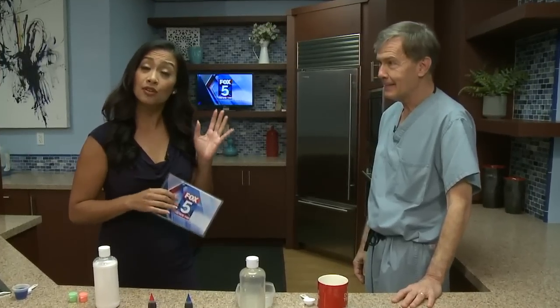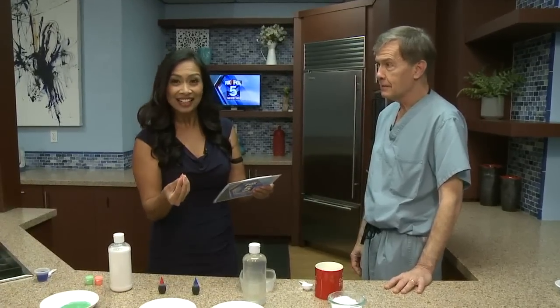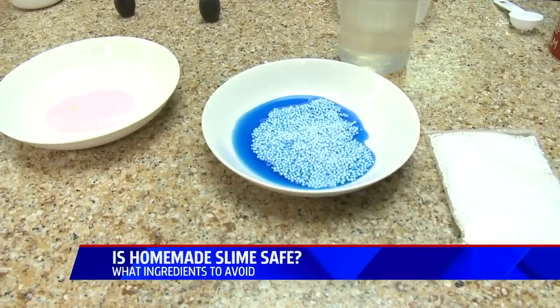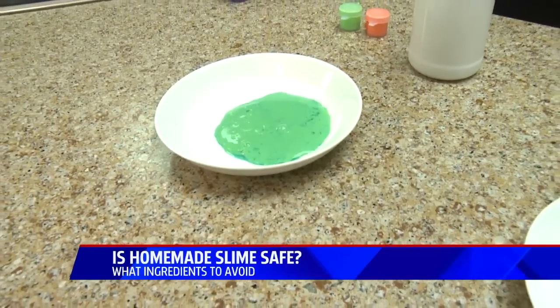Just in time for spring break — the newest craze. If you look it up on YouTube or anywhere online, there are kids showing you how to make slime or GAK. But it turns out some of the ingredients they're using can be harmful to kids. Dr. Shafu is here with a safe alternative. So Doc, what ingredient is being used that can potentially be harmful?